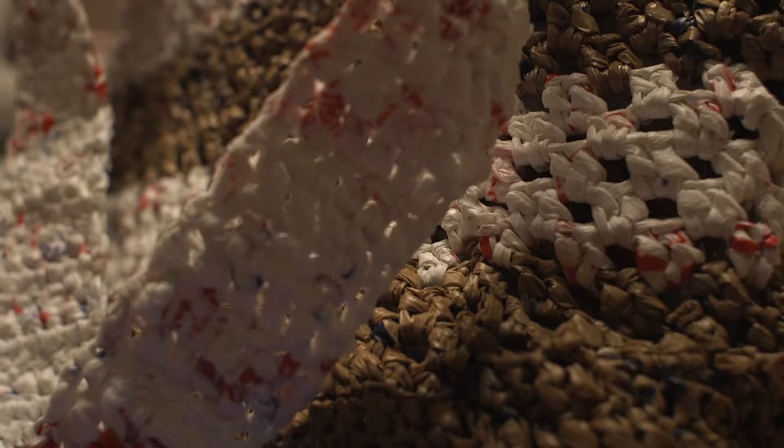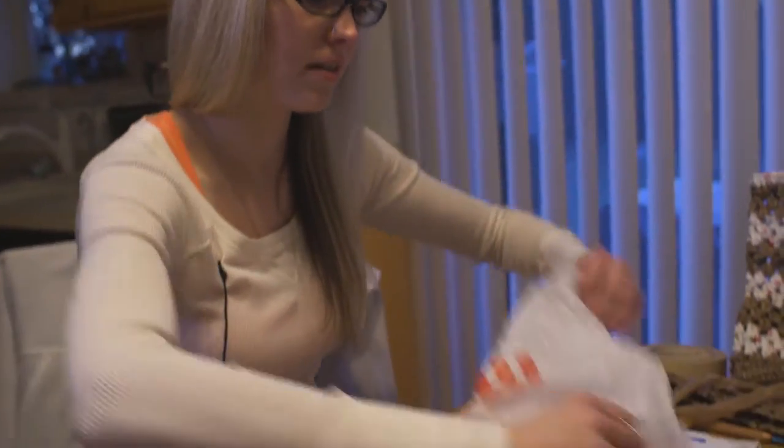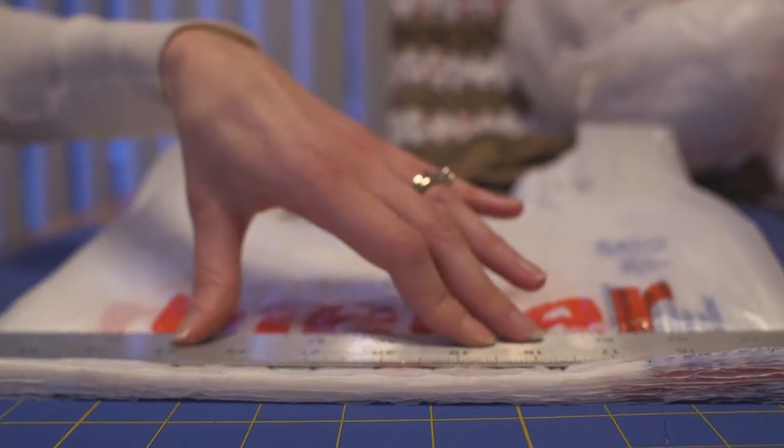The first step is collecting enough bags to be able to make your project. The typical bag usually takes about 100 to 150 grocery bags. I'll usually do this until I have about 10 bags stacked up and then I'll start cutting them into the strips to make the plarn.